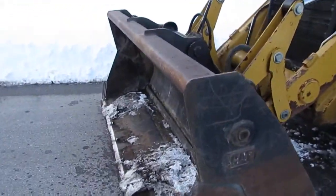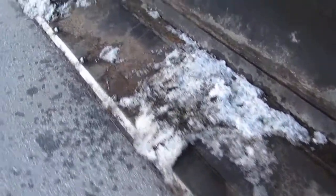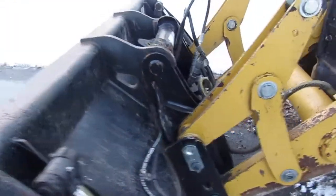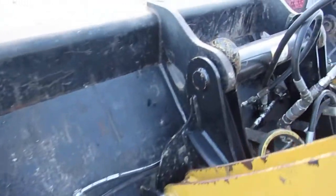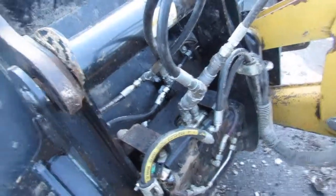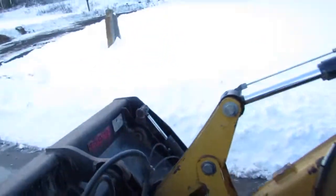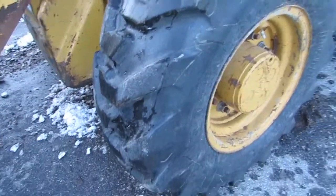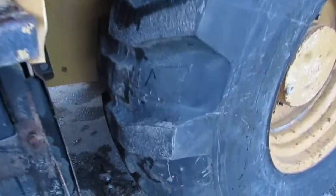Starting off, we've got a Cat four-in-one bucket — heavy-duty cutting edge is in great shape. This machine is an IT so it is fully loaded, as you can see with the hydraulics there. It has a quick coupler; from inside the cab you can take it right off — you just disconnect the hoses. There's a third valve in the front and in the back. All the tires are brand new on the machine, front and rear.